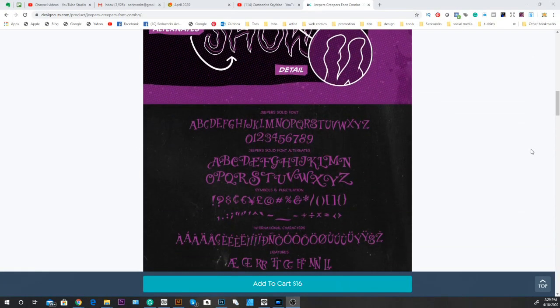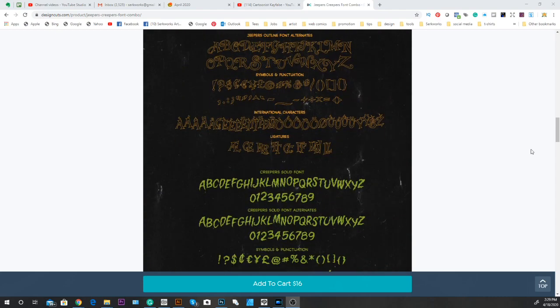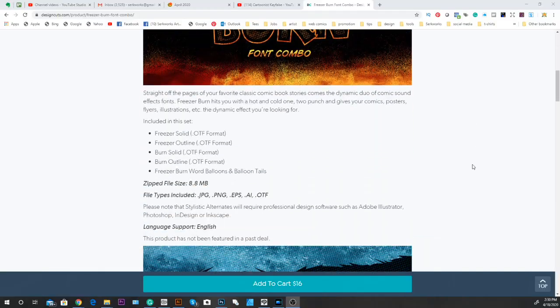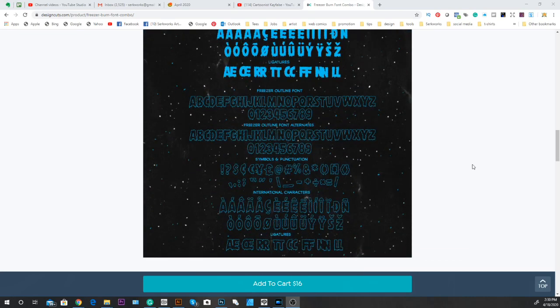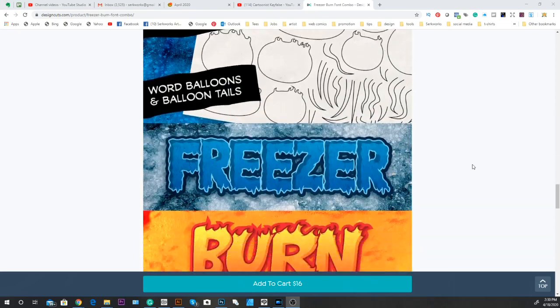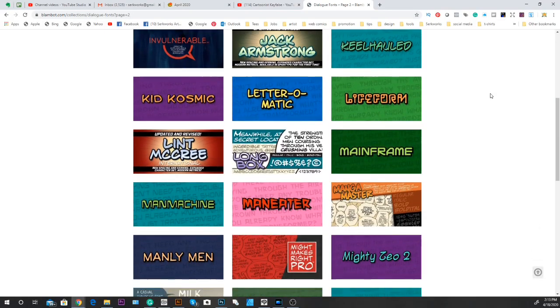I also have other font packages on my website. I've got one called Jeepers Creepers, which is sort of an eerie, creepy type font collection — it has two different fonts with two different styles each. I also have another one called Freezer Burn, which has a hot and a cold style font. There are tons of products, whether you go to my site, Blambot, Comicraft, or whatever. There are free fonts available but just be careful — some of the free fonts you get off DaFont aren't really that great. Blambot has tons of free comic book fonts that are pretty good.